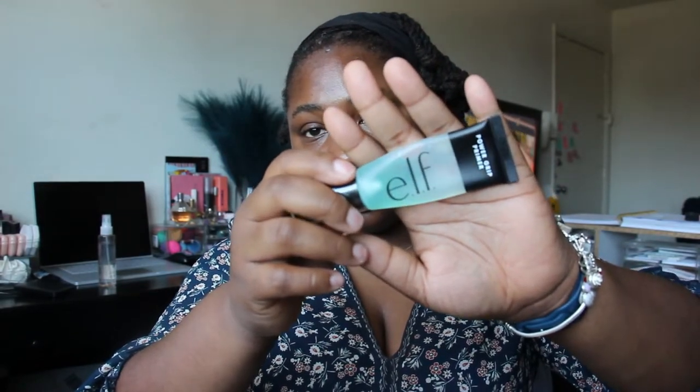Let us get started. I'm using the elf Power Grip Primer — I am loving the hell out of this. It reminds me of the Milk Hydro Grip, I didn't say they were the same but it does remind me of it. I feel like this one is a lot more tacky, that doesn't mean it's better but it's definitely more tacky. The only thing I don't necessarily like about it is that it moves my sunscreen around, but the more I used it I came to the conclusion that that's what was going on and I think it's okay because I still have sunscreen on.